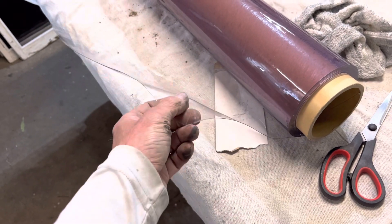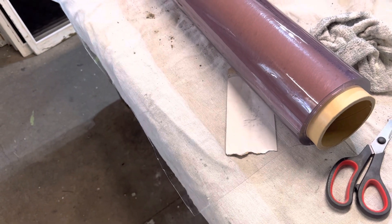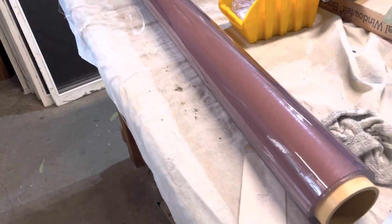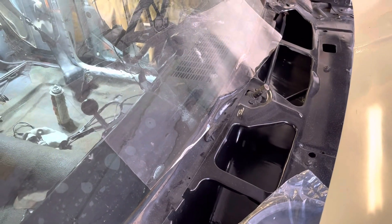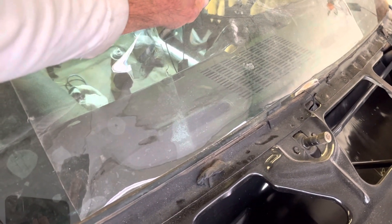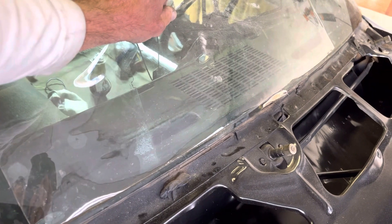You just cut it on the outside to a pattern, spray a little water on it, and push it in. It'll stay in place for as long as you need. I've already cut and installed the corners — do the corners first, then maybe the middle. Get it as close as you can with the little line there. Then go inside, spray water on it, and put it in with your hands.